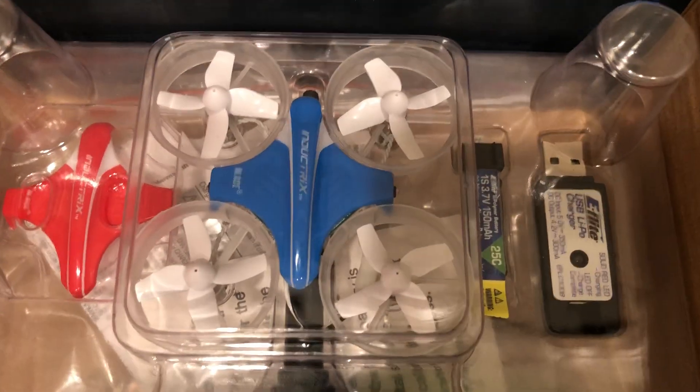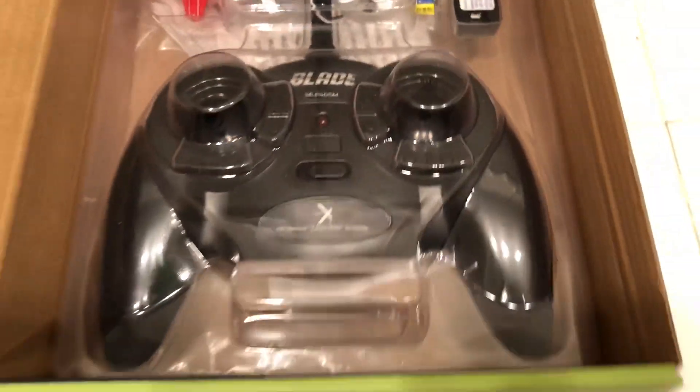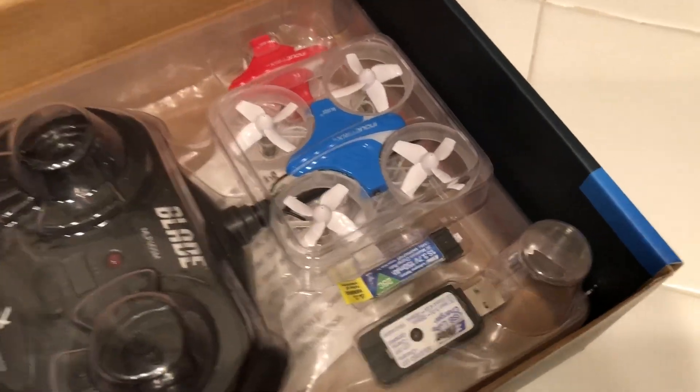You do not get extra propellers with this thing — that's a real downside. Other than that, everything else is a pro. I'm going to show you the drone right now. Here's the inside of the box on the left side.